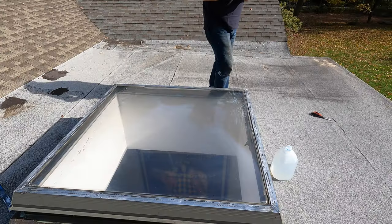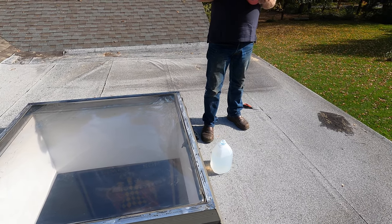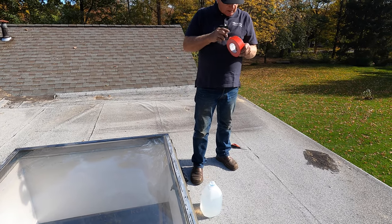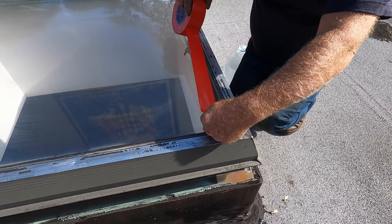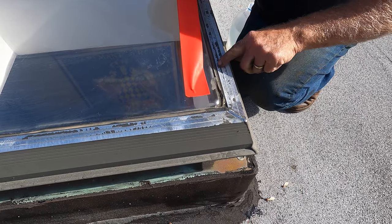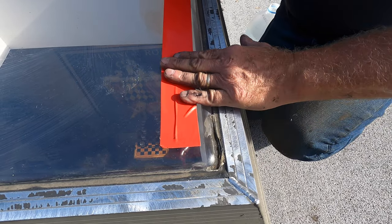The next step — to really make it look nice and professional — is to put masking tape. I like to put it about an inch away from the frame, about an inch up from the frame. I'm going to show you why.